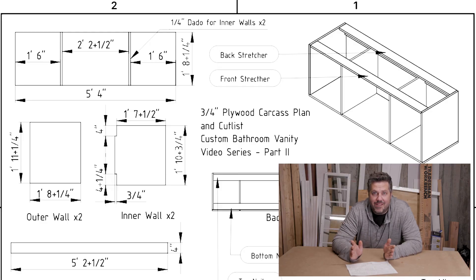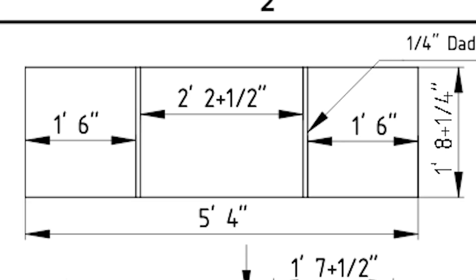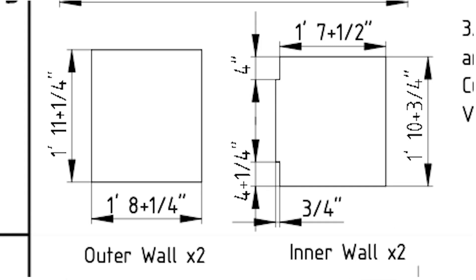Now let's start breaking down a piece of plywood and getting all the components ready. There'll be two top stretchers, two back nailers, a bottom, two side walls, and two inner walls. Between the inner walls and the outer walls is where the drawers will go, but we'll deal with that separately in a different video. This one is just about putting the carcass together.